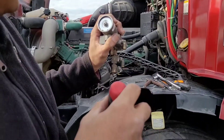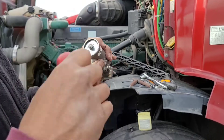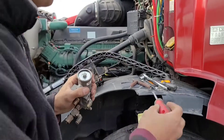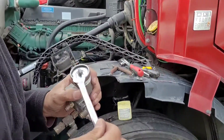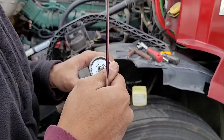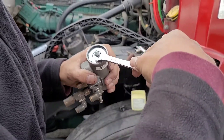It's right about there — approximately three quarters of a turn. We're going to run the nut back down and tie it back up.